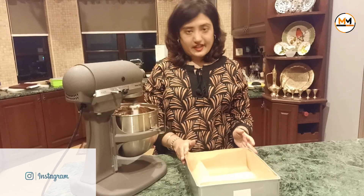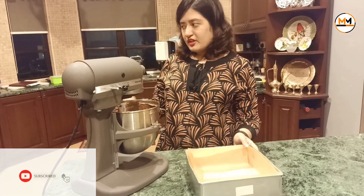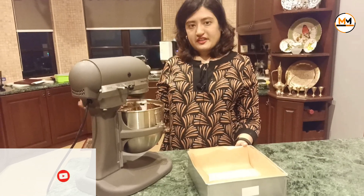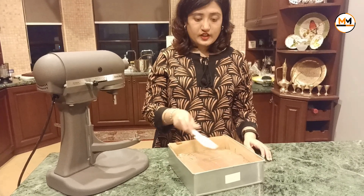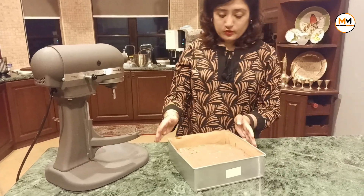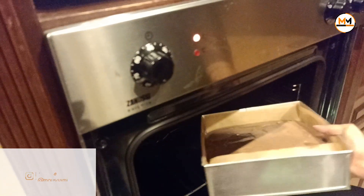After that, prepare a 9 by 9 inch tray and double line it. Transfer the batter to the tray and bake it in the oven. Preheat to 180 degrees for about 45 minutes. I've transferred the batter into the pan, leveled it, and placed it inside the oven. I've set it to 45 minutes at 180 degrees. Now let's wait for the cake to be baked.